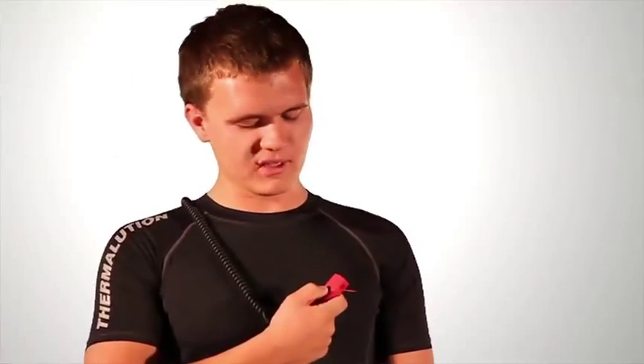To turn the shirt on, you press up until the light turns green. Green is the lowest setting. Press once more for orange — orange is the medium setting. Once more, red is the highest setting. To turn it off, you press until the light is off.